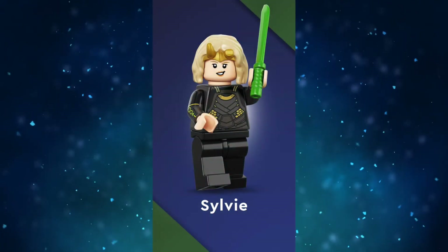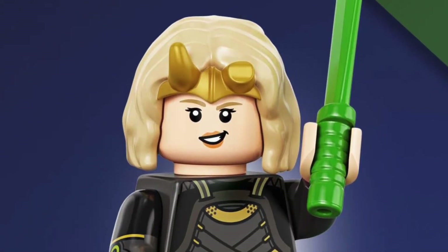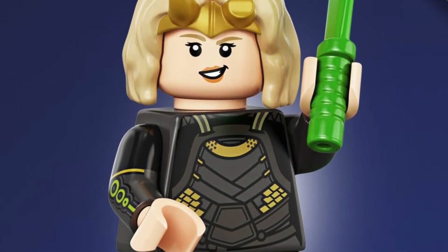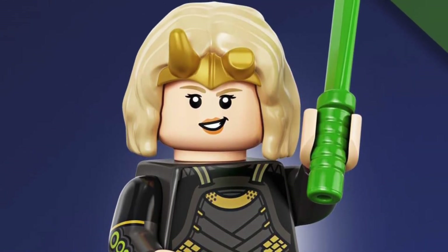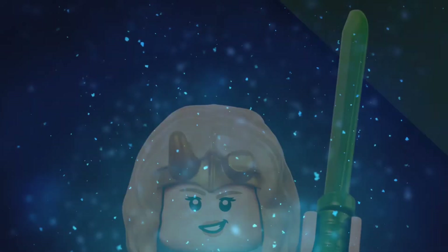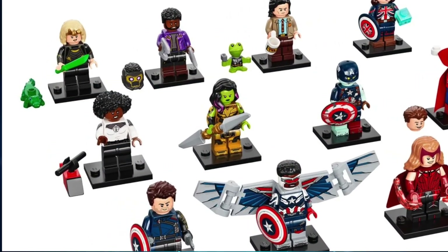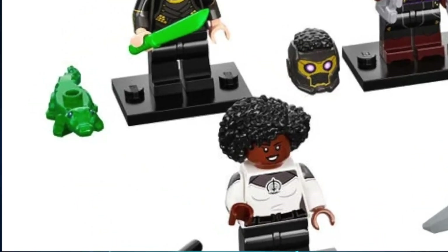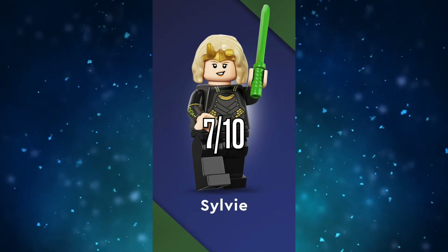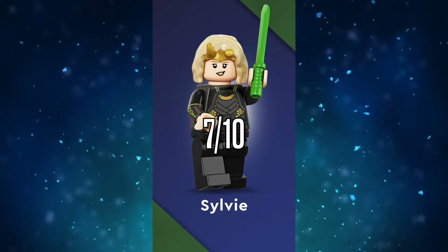Sylvie, on the other hand, is a mixed bag. Her hair and crown combo puts Wanda to shame, and the torso and arm prints are very nice. But her face just seems way too young, and why is she smiling for both expressions? She is angry almost the entire series — it's a very odd decision. She doesn't have any leg printing, but there's none needed. Her sword is kind of inaccurate, but the adorable crocodile Loki makes up for it. He's missing his crown, but he's doing his best. I'm giving Sylvie a 7 out of 10 — she's a better inclusion and figure overall than Monica, but she has some flaws.